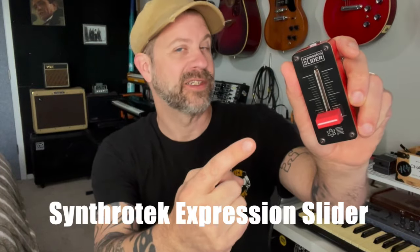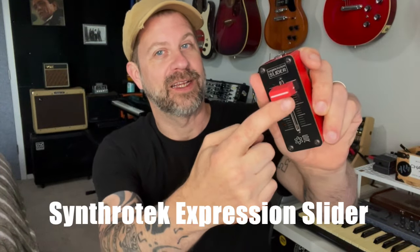Well, howdy folks. Welcome back to my channel. I got another fun thing to share with you today. It's this — the expression slider from Synthrotec.